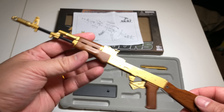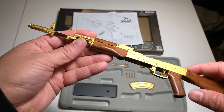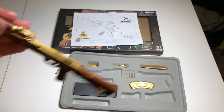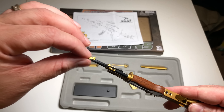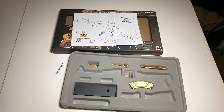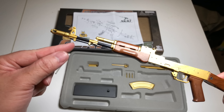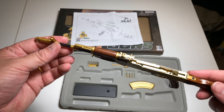Next we'll put on the furniture. The stock and handguard up front goes on pretty easily as long as you have two hands and aren't looking through a camera. Once everything lines up, it screws in to secure everything nice and tight. Next, the cleaning rod — it looks like it slides right down in there. There's a hole all the way through, and it slides right in.